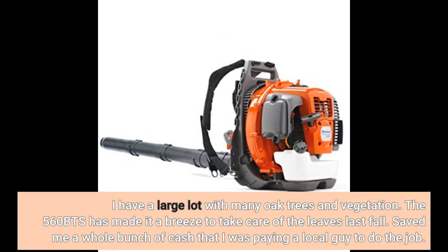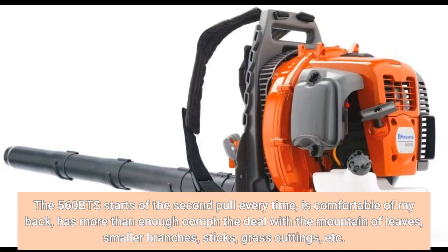I have a large lot with many oak trees and vegetation. The 560 BTS has made it a breeze to take care of the leaves last fall. Saved me a whole bunch of cash that I was paying a local guy to do the job. The 560 BTS starts on the second pull every time, is comfortable on my back, and has more than enough room to deal with a mountain of leaves.